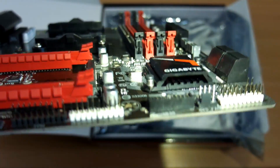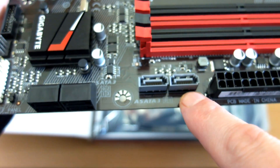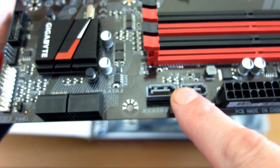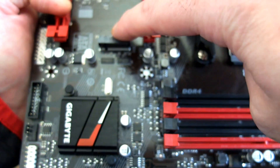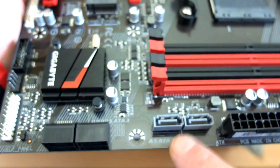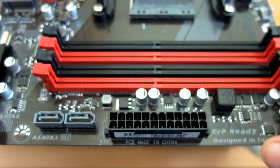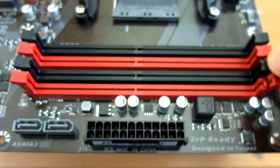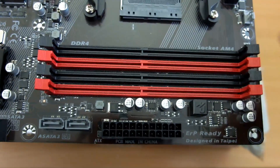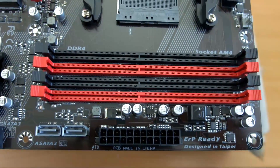The heatsink on this isn't that big, but the chipset is relatively modern so it's not going to generate a ton of heat — they're much more energy efficient. Despite the B350 spec supporting four SATA ports, the manufacturer has put six, so you can use all six, though it depends on what you've got connected to the NVMe port. There's your 24-pin power input.